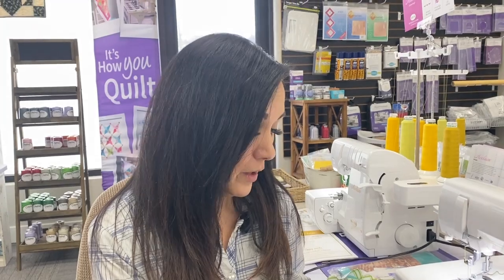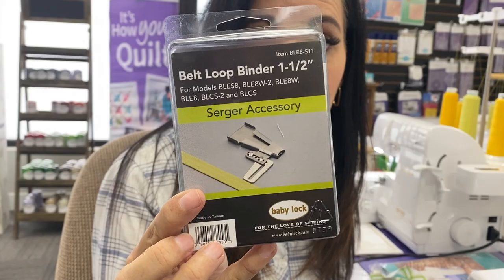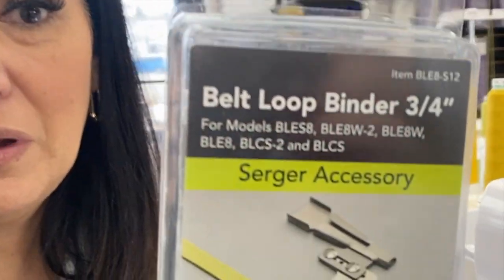I am going to show you our belt loop binders. I have my one and a half inch belt loop binder, which is a little bigger, and I have my three quarter inch belt loop binder.